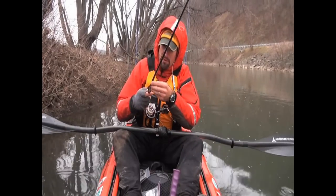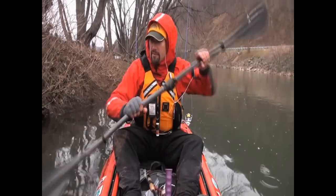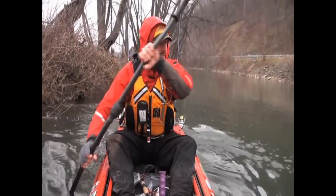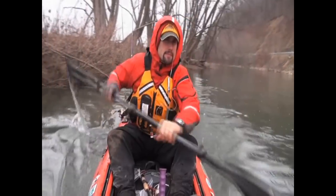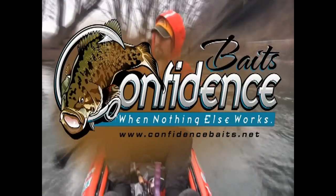No luck this week on that last cast, but you can always hope. I think that's what makes good fishermen — to always maintain hope and optimism. Order your finesse dragon jigs at confidencebaits.net.